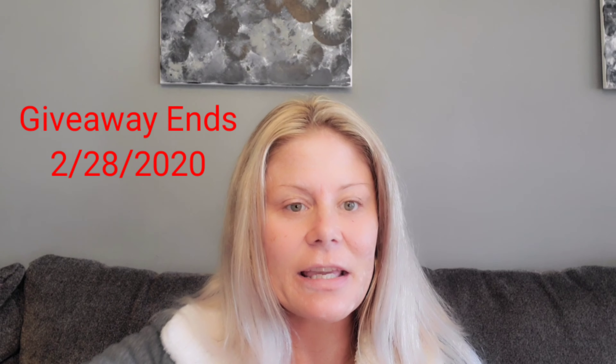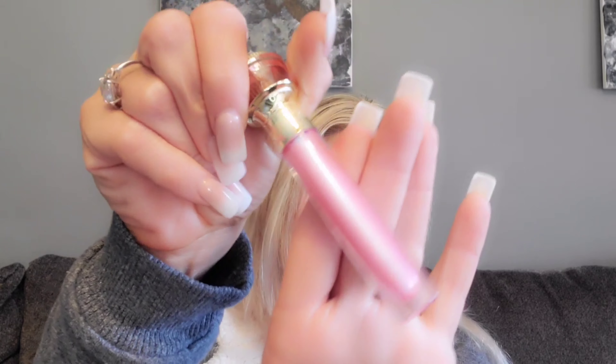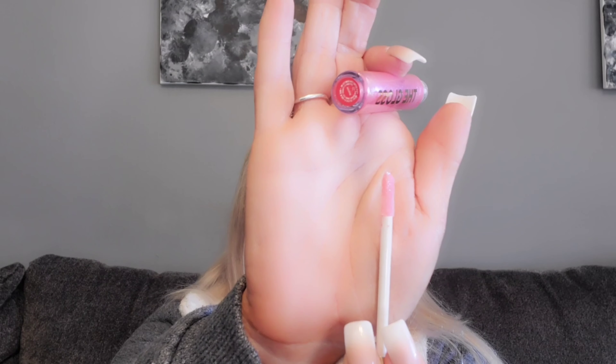And then we got a pink pop grip pop socket — super cute. And then we got the gloss and it is in the shade Succulent. I will pop this open real quick for you and let you see, because one of you beauties will be getting a box just like this or similar. I love the shades. It's very iridescent. It's cute. There is the doe foot applicator.